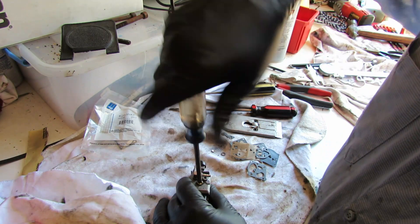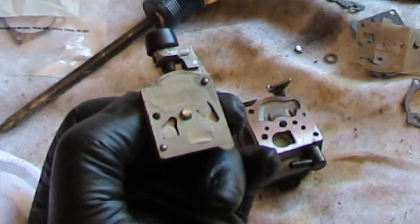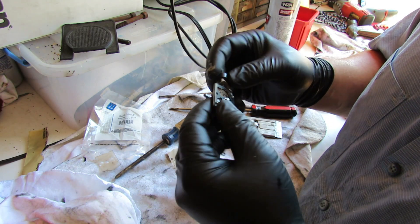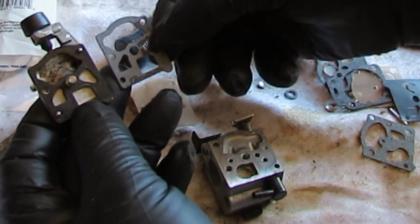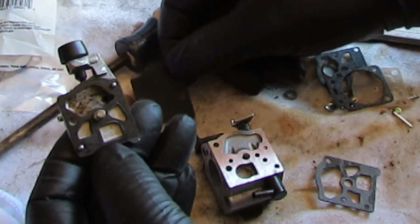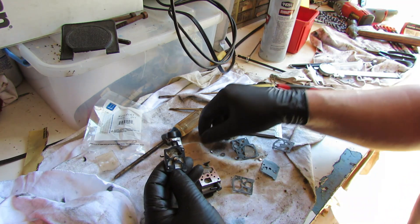So this side diaphragm - pull that screw off and looks like everything came off with it. We have this style here - we need one of those. Oh, look how bad that is, disgusting. We've got a couple of different diaphragms. One rubber one is non-ethanol rated I believe, and then this one here is rated for ethanol - which is what it already had in there - so we'll go back with that style.